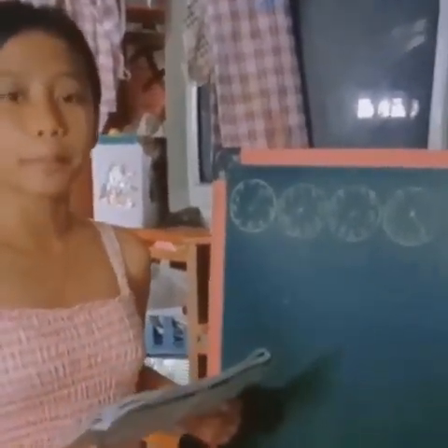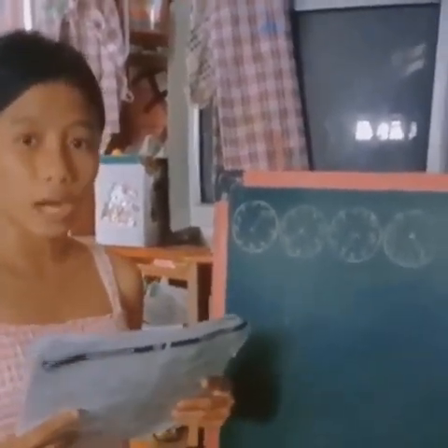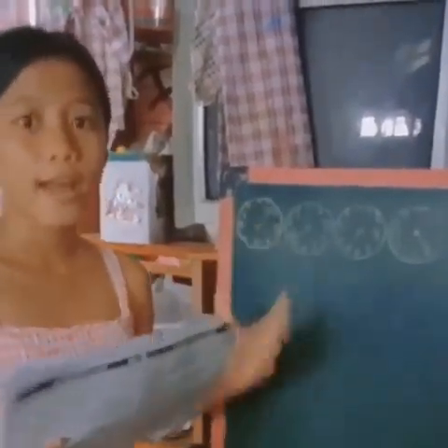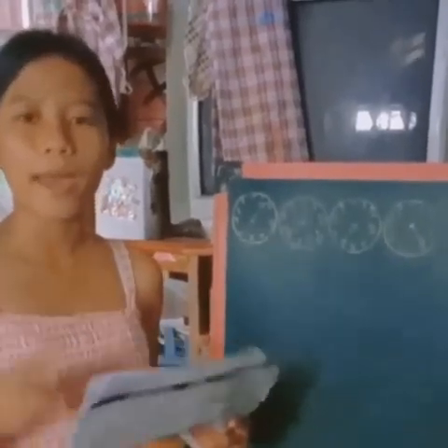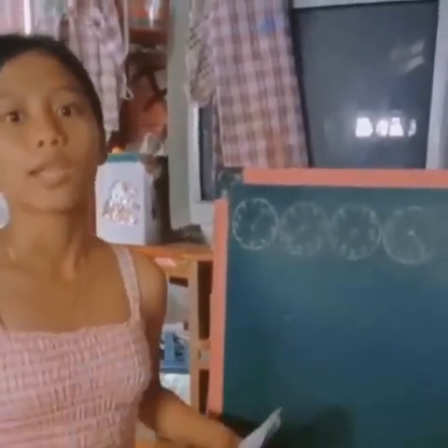Mapapansin niyo po, ang unang rules ng pagbabasa ng water meter is pareho lang po sa pagbabasa ng electric meter. Magsisimula rin po tayo sa right to left. At pag ang arrow ay nasa pagitan ng dalawang number, the lower number is recorded.